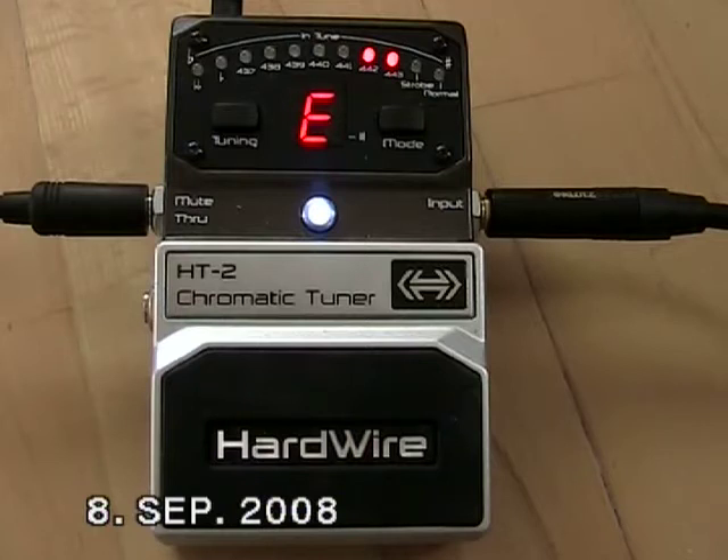There are two ways to use the Hardwire tuner. First, there's the normal mode. Your tuning will be displayed through the LEDs. Once you are in tune, the blue center LED lights. This blue LED is great when you have to tune on dark stages.